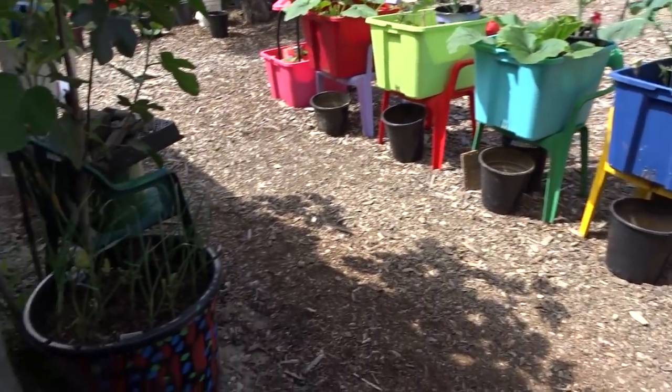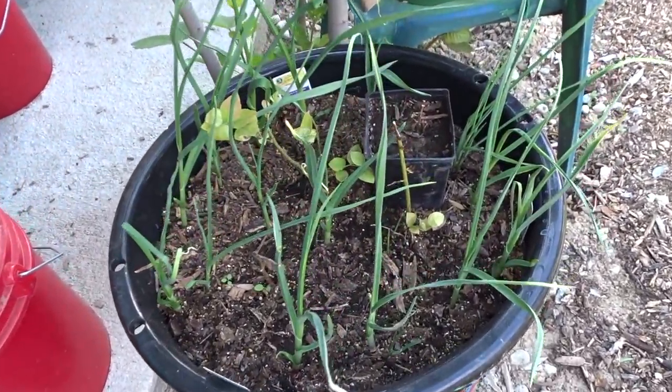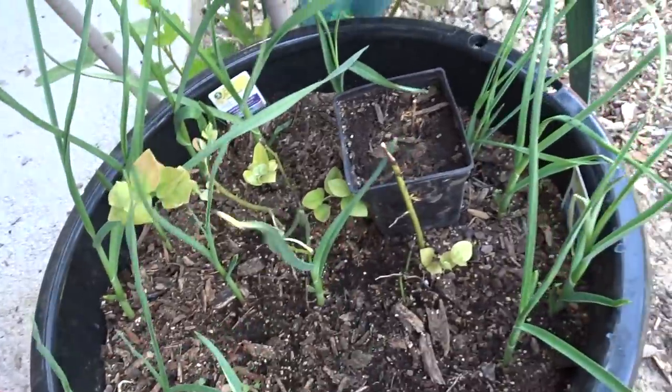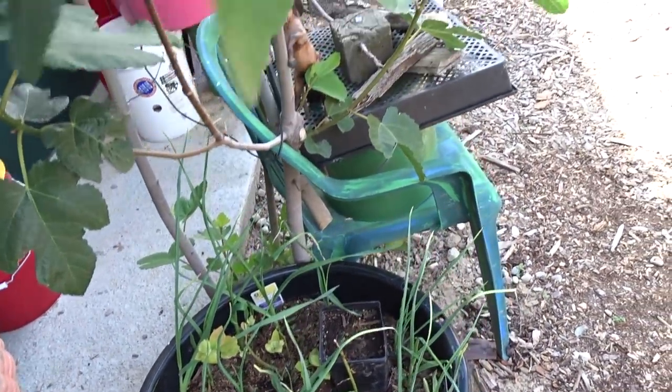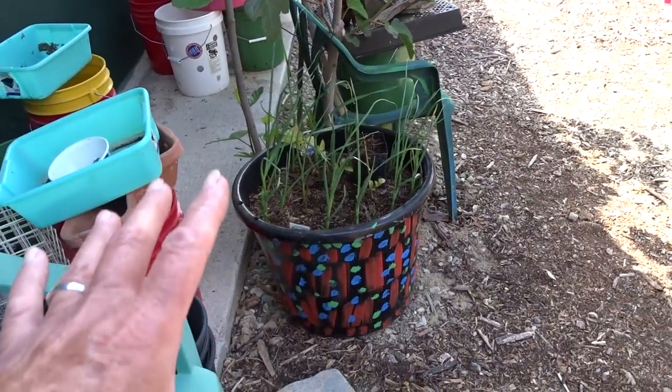Over here this is all garlic. And then my blueberries from the front yard that weren't growing are doing pretty good here. We don't have the sun yet on the fig tree, so my water feature is not growing here yet.